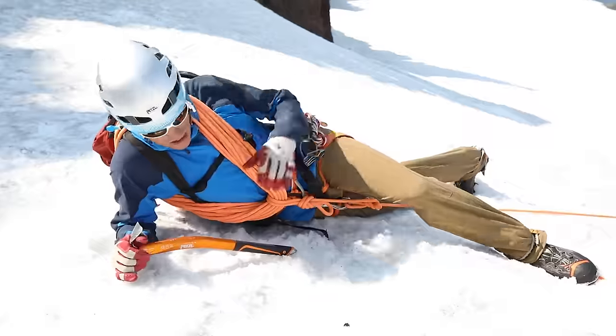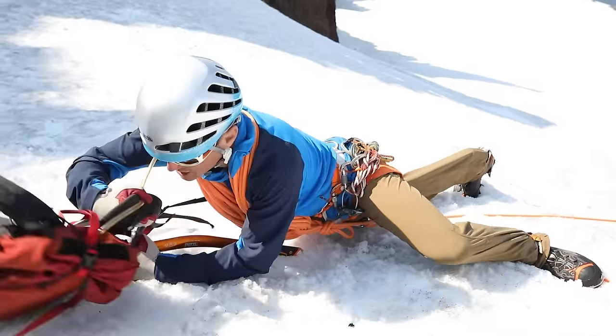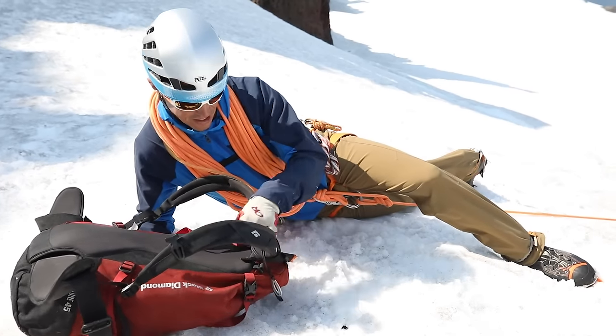I've put my picket in my pack, so I'll have to pull the pack off to get in there. I want to keep it nice and close. I might get pulled a little bit, so we'll keep it nice and low here.